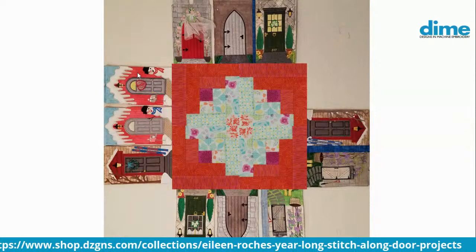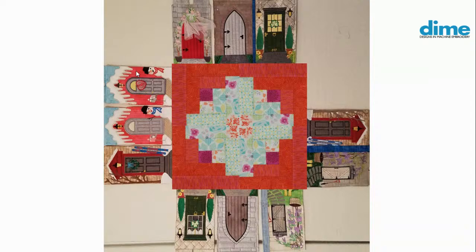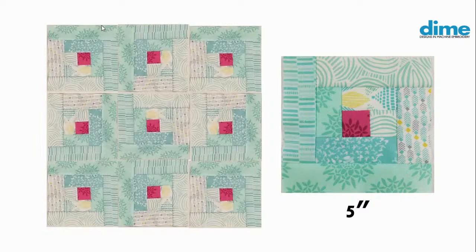I don't think a nine-inch log cabin block is really the way to go either. I could change colors or use more subdued contrast. But then I thought, what if I just shrink the block totally? So I went to a five-inch block and did what I would call low volume prints and low volume contrast — my lights are very light on the top right side, and on the lower left they're a medium light. So it's not as highly contrasting, it's going to be more subtle. When I put those blocks together, nine blocks would fill that 20-inch space.